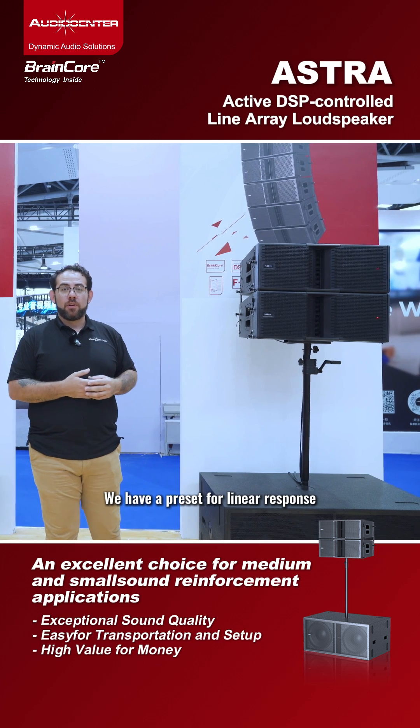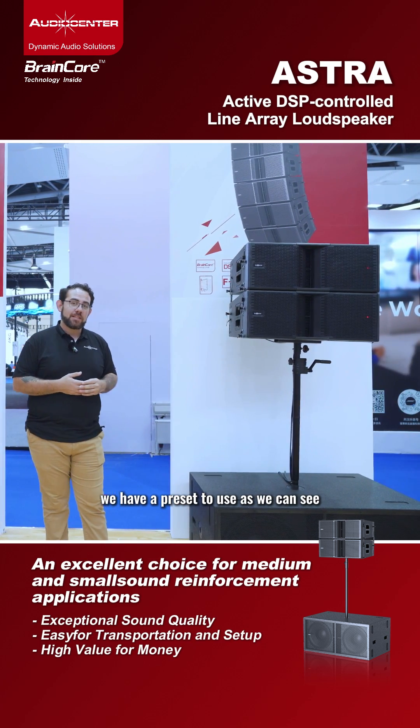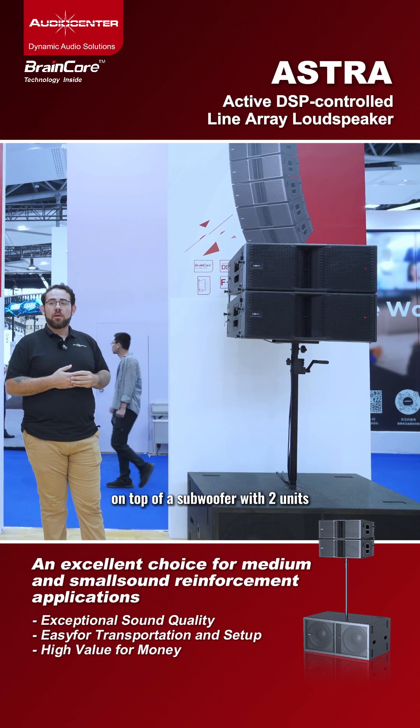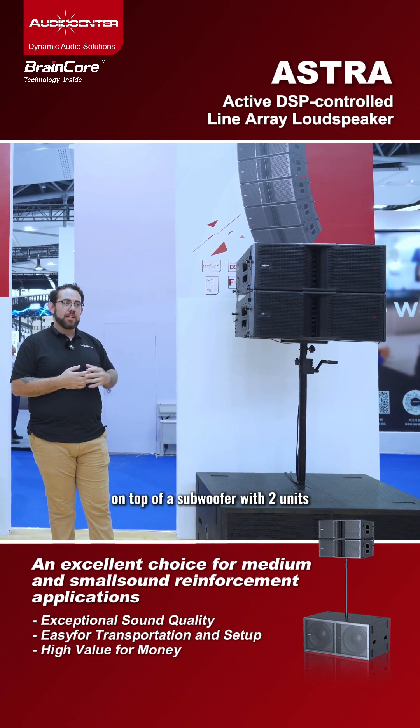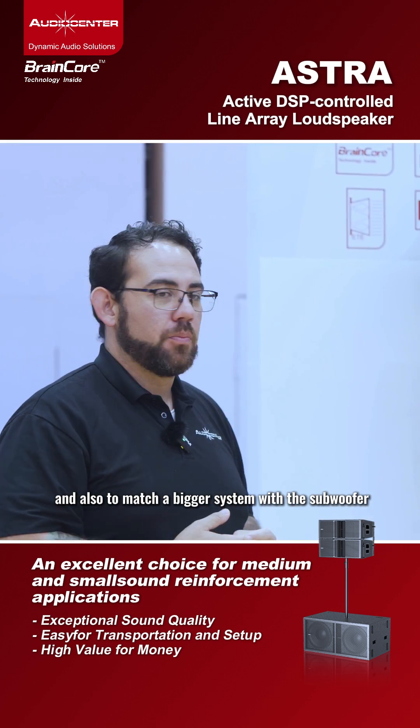These three presets help us to use the speaker in the most suitable way. We have a preset for linear response, a preset to use on top of a subwoofer with two units, and also to match a bigger system with subwoofer.